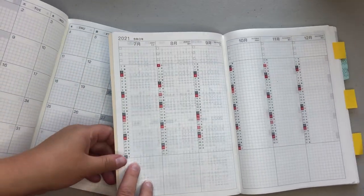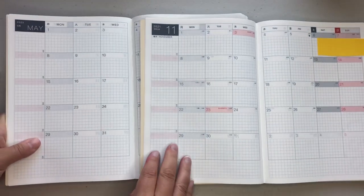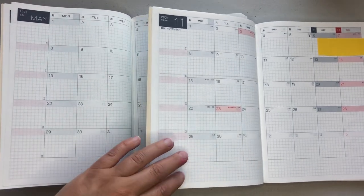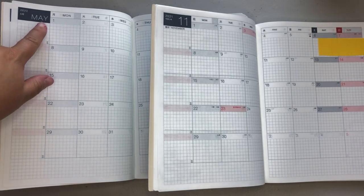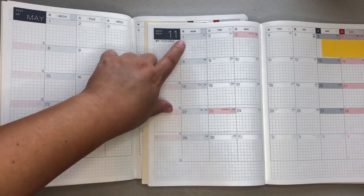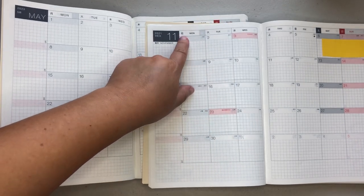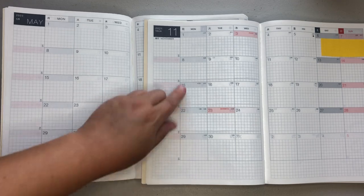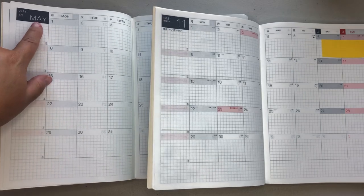Now we're going to go to the monthly. The English version is over here. The largest font says the month name — over here in Japanese it's the actual number. The Japanese version does still get your English days of the week on the side, and then you also get your Japanese. So the monthly is nearly identical. The only thing I feel like they've changed is that it used to be a very small month name in English, and now it's just in the larger space right there.